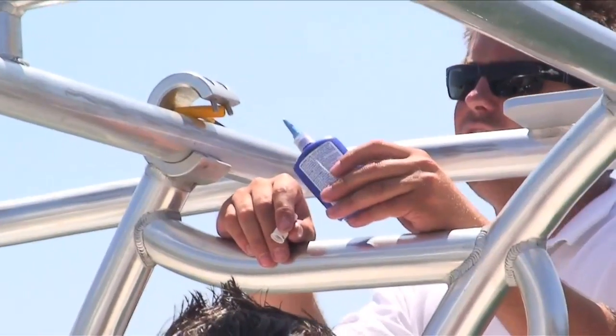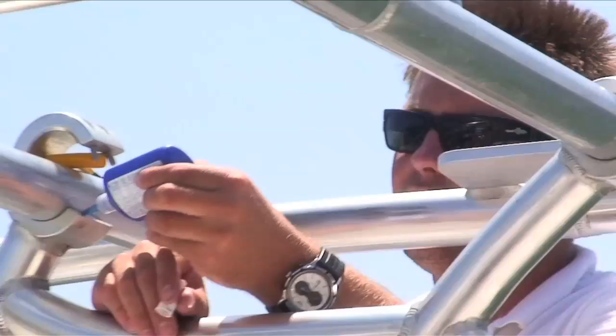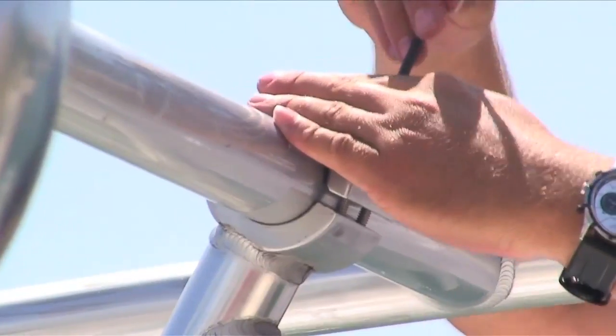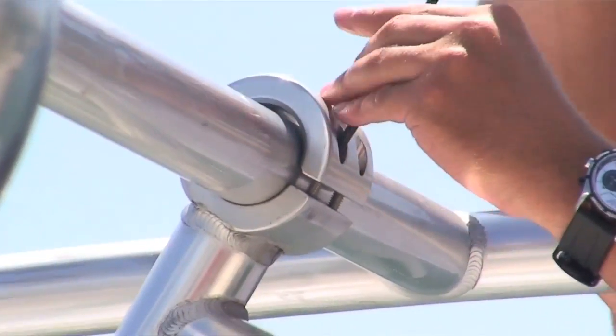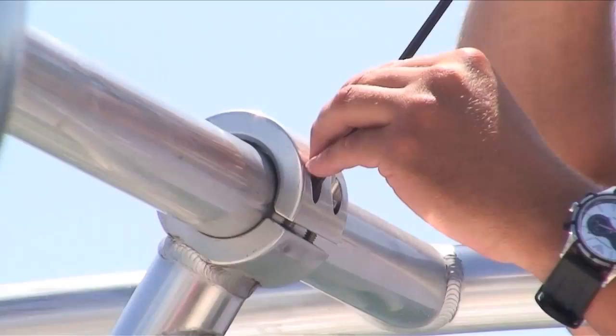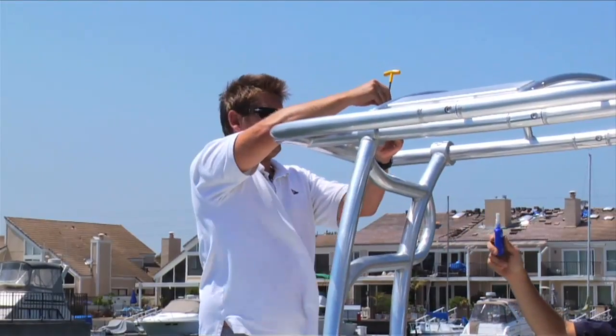We're up here on the front right clamp. This is a good spot that we recommend using Loctite. You can either use blue or red. The red is permanent, heavier strength Loctite, and the blue is a medium grade. We use blue because that's what we had laying around the shop. By putting the Loctite up there, that will keep and ensure those bolts from coming loose and make it real nice and sturdy up there.